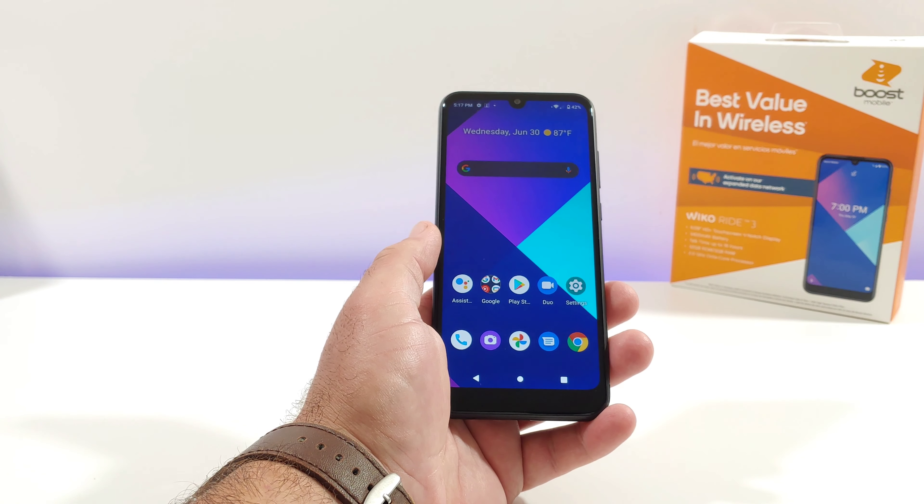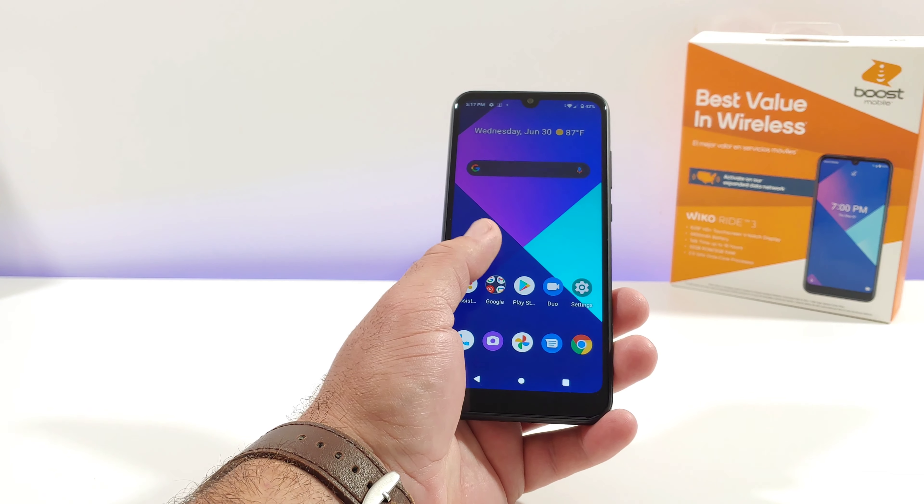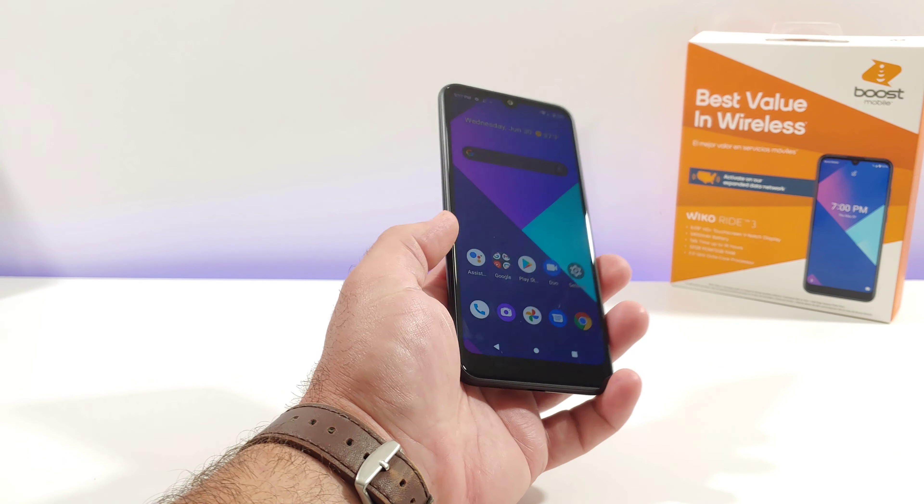Hey, what's going on everybody, Paul Tech here and welcome back to another video. In today's video I'm going to be sharing with you how you can capture a screenshot on your brand new Wiko Ride 3.